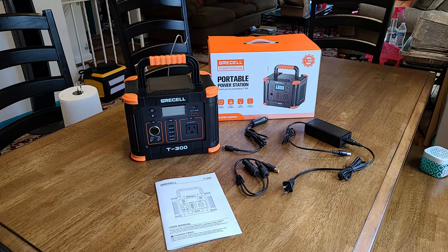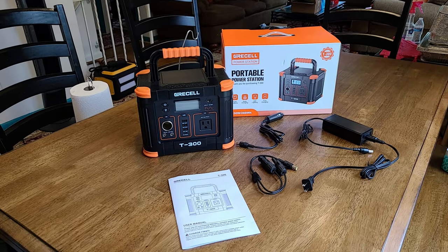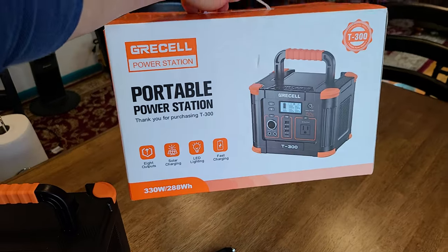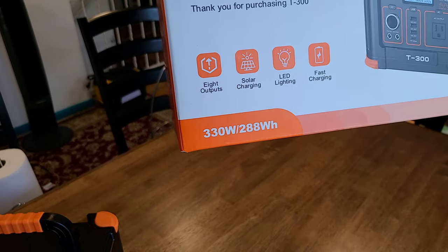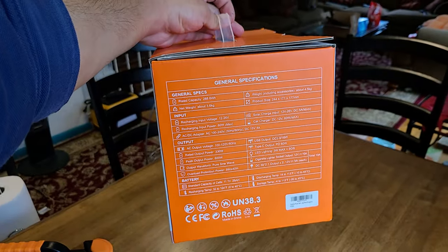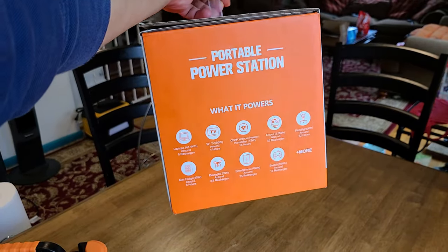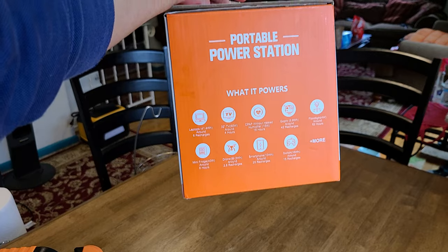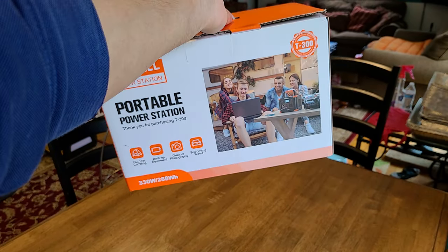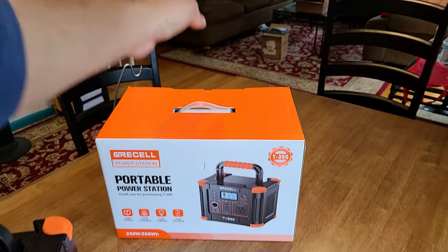Hey there everybody, just doing a review for the GreaseCell T300 portable power station. We're going to start by taking a look at the box itself. It's a pretty regular box. It does tell you the wattage and power capacity in one corner, and off to one side you get a general specification panel. On another side you get examples of what the power station can power and charge, which is pretty cool. And that's the packaging for the T300.